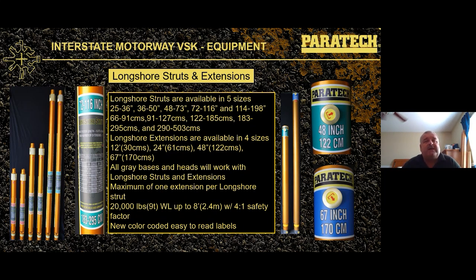All gray bases and heads will fit on the gold longshores. The rule of thumb with extensions on the ACME rescue strut is the one-two-three factor: one strut, two extensions, not to go over three feet. The rule of thumb with the gold longshore struts is a maximum of one extension only per strut. That allows you to get up to 16 feet in that kit.